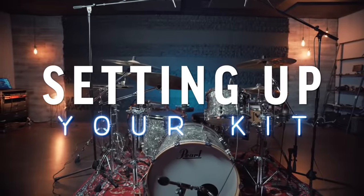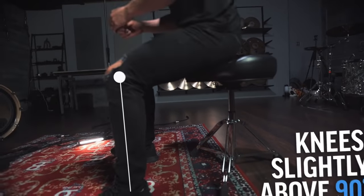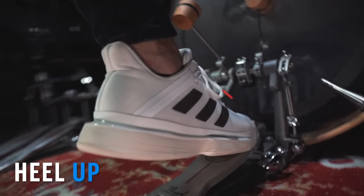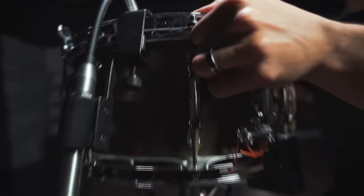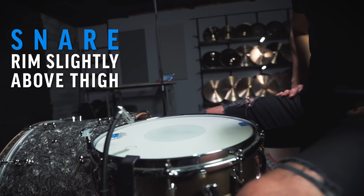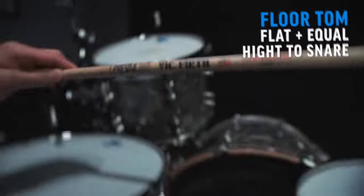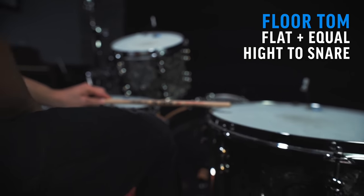When setting up my kit, I start off with my seat first. With my seat height, I try to sit so that my knees are bent slightly above 90 degrees. Then I set my kick drum right in front of my dominant foot. I'd recommend playing with your heel up on the kick pedal — this is going to make life a lot easier as you progress. Then you want to position your snare right in between your legs, and make sure that the rim is slightly above your thigh so that you have full access to the drum. When it comes to my rack tom or multiple toms, I try to have those a few inches above the snare. Then the floor tom is flat and equal height to my snare so that I can balance a stick between the two very easily.